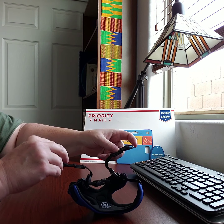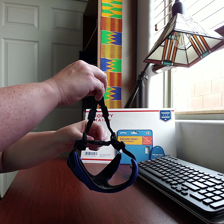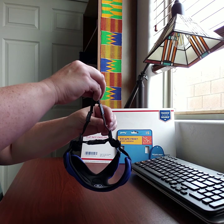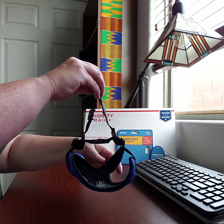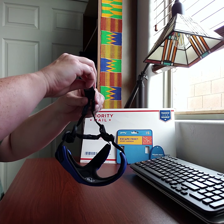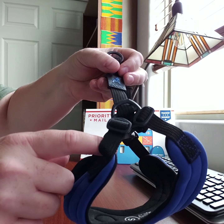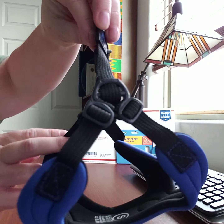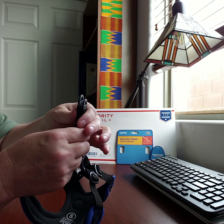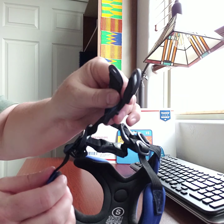There are four adjustable places on the harness. The small size fits from a 13-inch to an 18-inch girth. You can adjust it here, here, here, and then on the other side here and here as well.